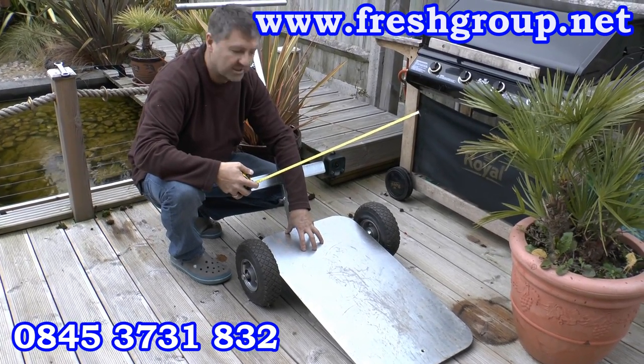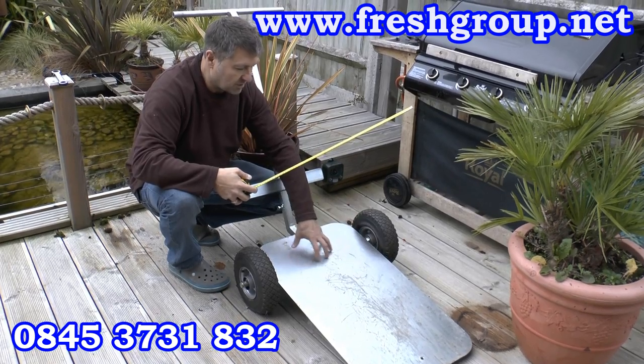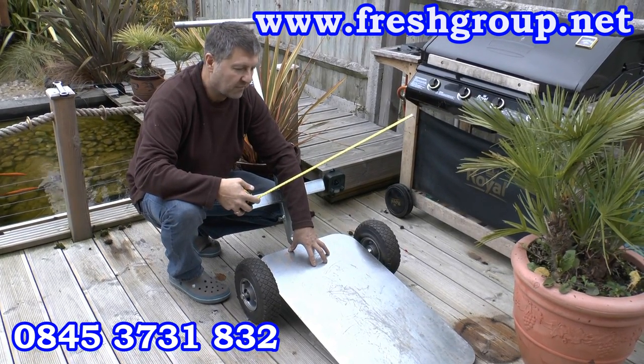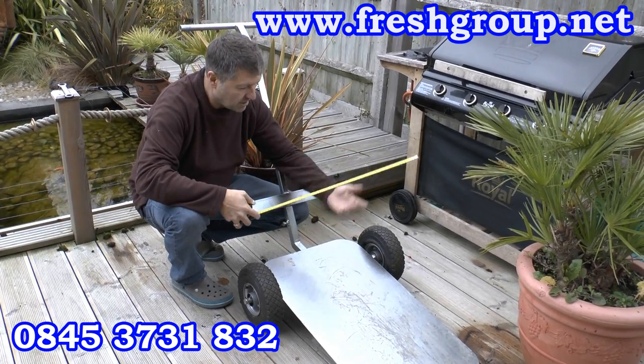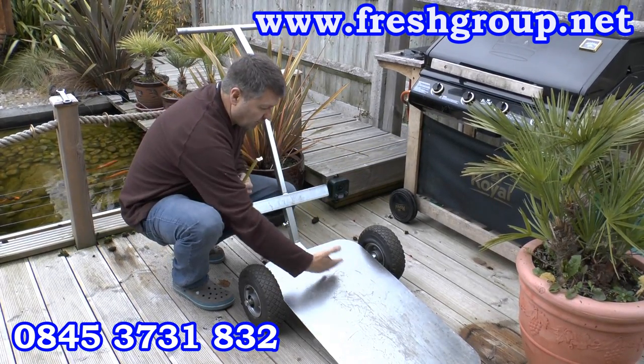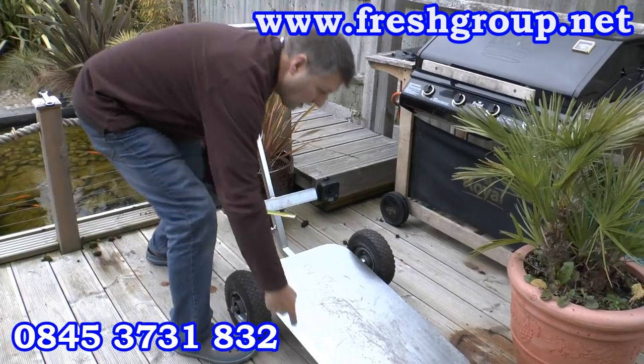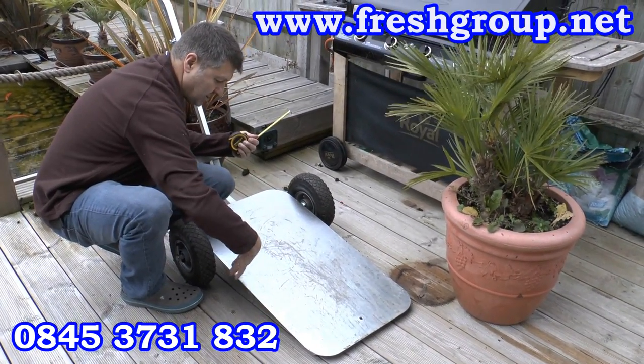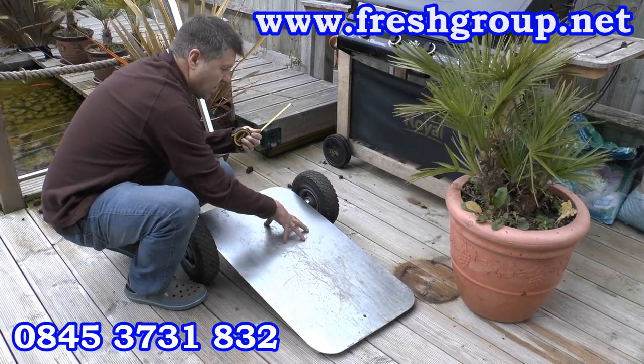If you've got a pot of that size, it will fit between the wheels — you can bring it right up between the wheels, which makes it a bit easier for manoeuvring. If you've got heavier and much bigger pots, you don't have to bring it right back. You could have a big circular pot and effectively, where my hand is drawing the arc, you can get there.